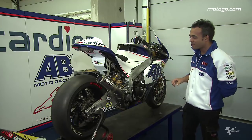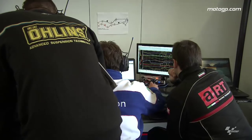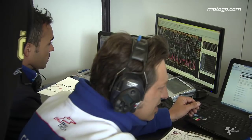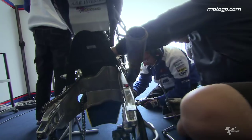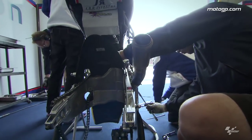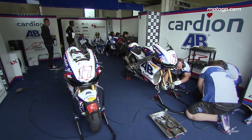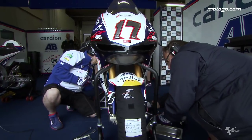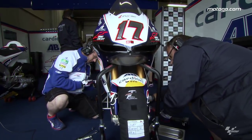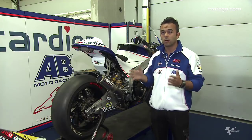I cannot show you, but we have a special program where we have all the measurements of the bike — how many millimetres is the fork, how many millimetres is the wheelbase, how many degrees is the chain angle. Everything is inside one program so that when we move something, when we change some setup, the program can tell us exactly where we are on the bike and how many millimetres we have changed.